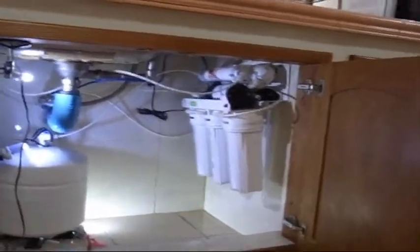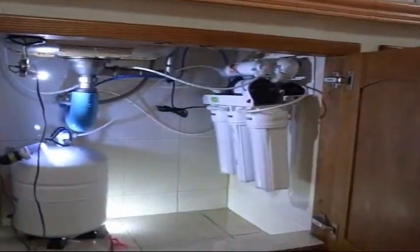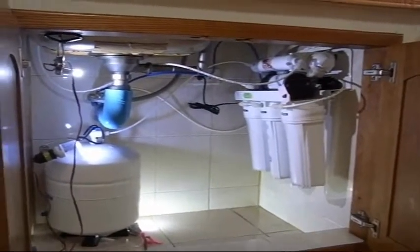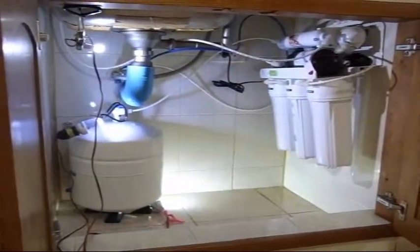Today I'm going to change the filters in this RO water filter. Ours is under the sink, as you can see. That's pretty much the task — just need to get to it. It is kind of a wet job; you'll notice I've taken everything out from underneath the sink. That's the first step.